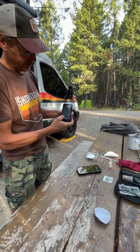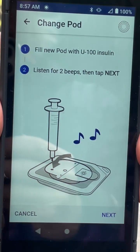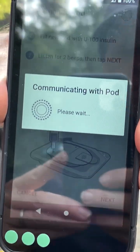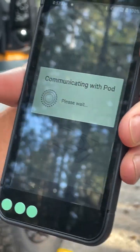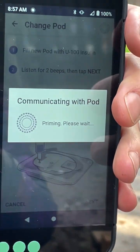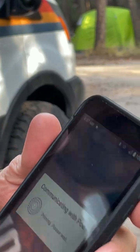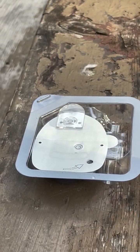The insulin's in the pod — set up pod. Now it's showing me to add the insulin in the pod, which I already did. Now it's priming the pod, and this will take a few minutes. One of the problems with this system is that the screen is not very bright — I have the brightness turned all the way up. When I'm out on a bike ride with my sunglasses on, I can't read this and I have to stop and take off my sunglasses. That can be an issue if I'm having a roller coaster day and I'm having to give myself insulin often.